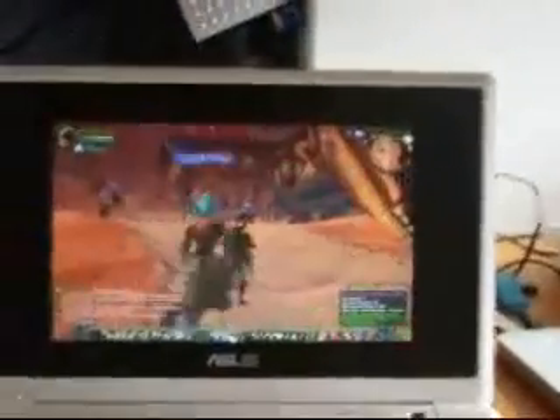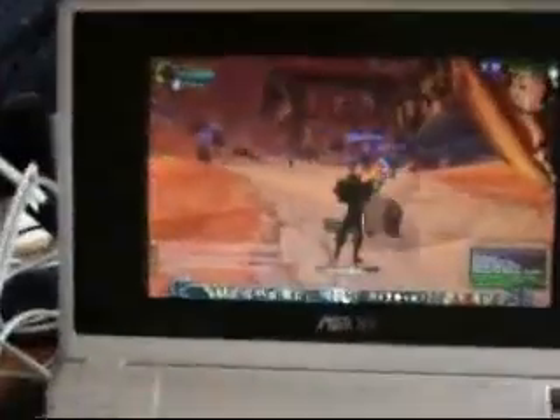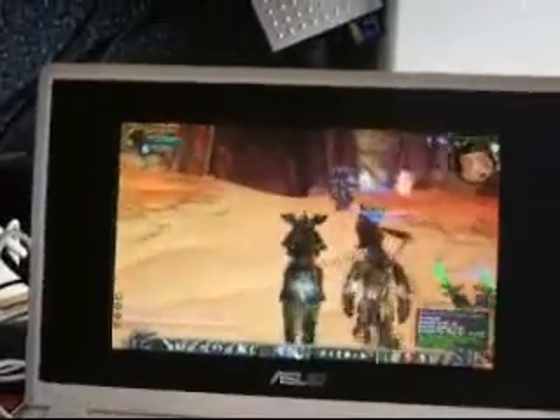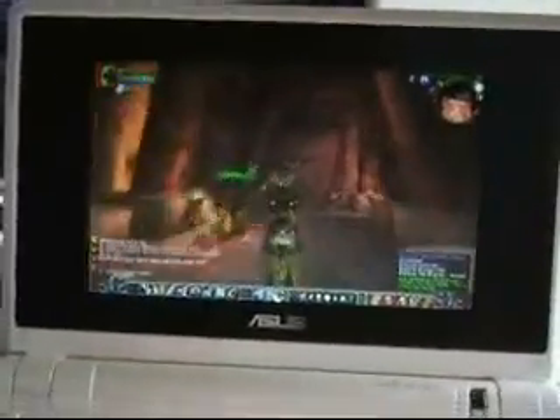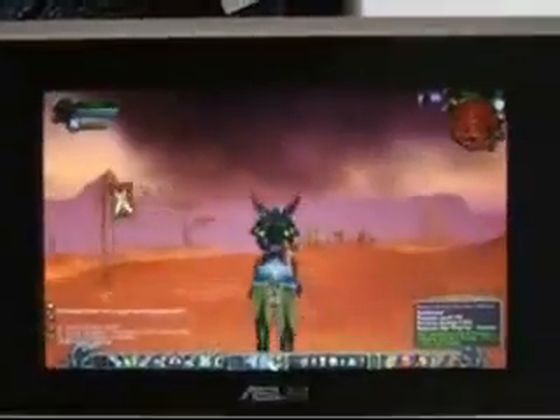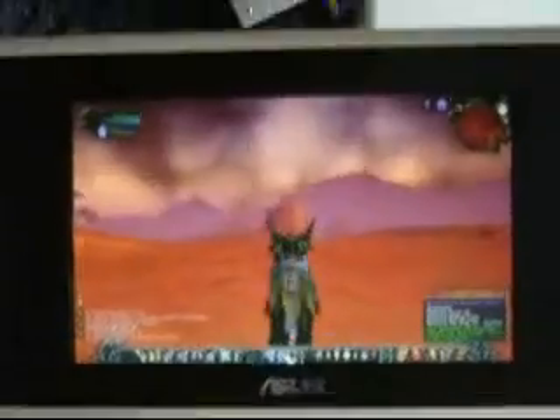Here we are in Erygmar. People running around. The frame rate isn't great, but it's improving. I would say this would be fine — definitely fine for soloing. Here we are in a more remote area and we've got 24 frames per second, which is very playable.